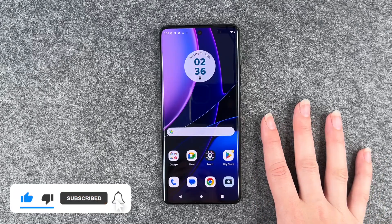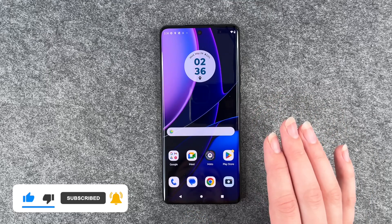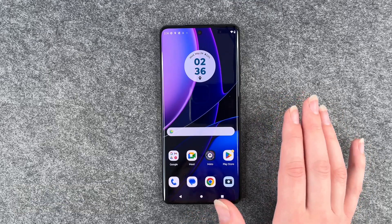So that is the first setup of the Motorola Edge 40. Hope you liked it, hope it helped, and I hope to see you next time. Bye.